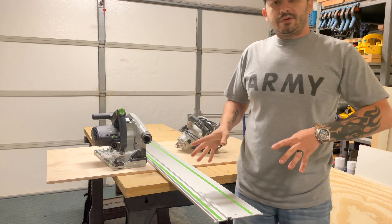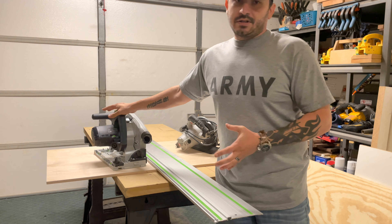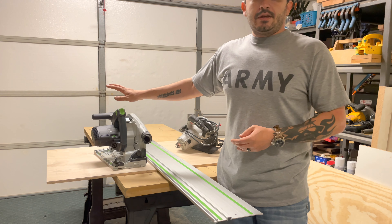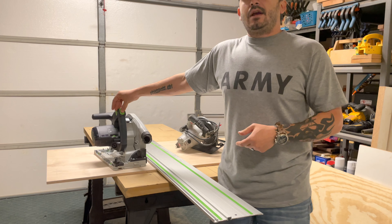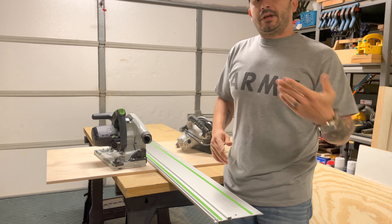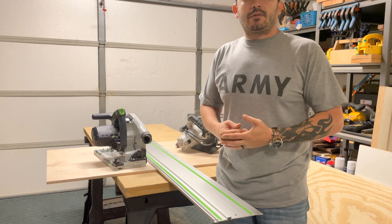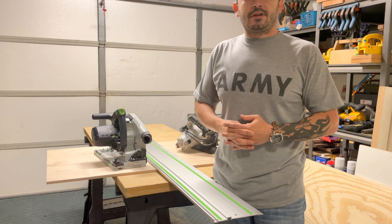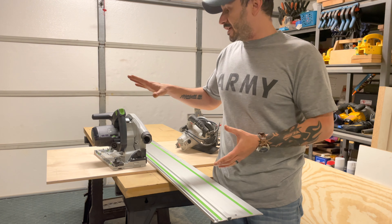There are a couple reasons why I went with this size over the TS-55. This is obviously a bigger model. The main reason was the depth of cut capacity — I believe this is two and three-quarter inch straight cut, and the TS-55 is two and an eighth inch. I plan on doing some river tables that I'll need to rip down the middle, maybe two to two and a half inches thick. So to ensure I could cut that thickness, I spent the extra $70 price difference and went with the TS-75.